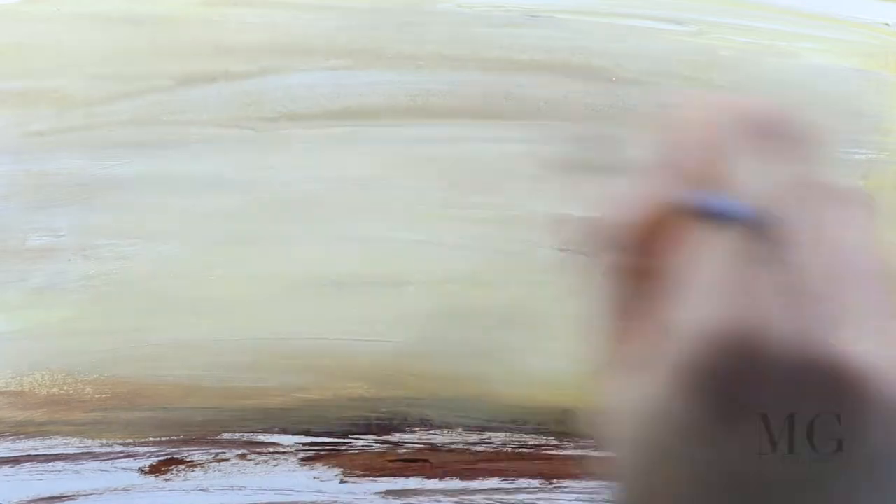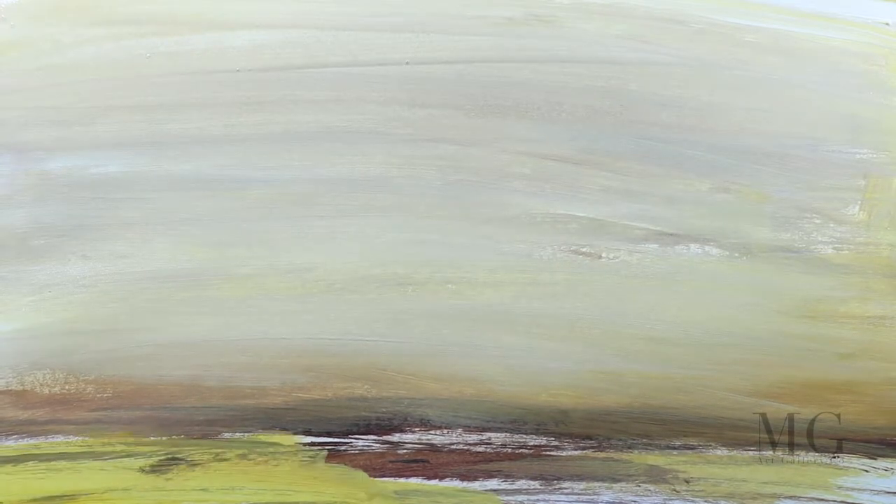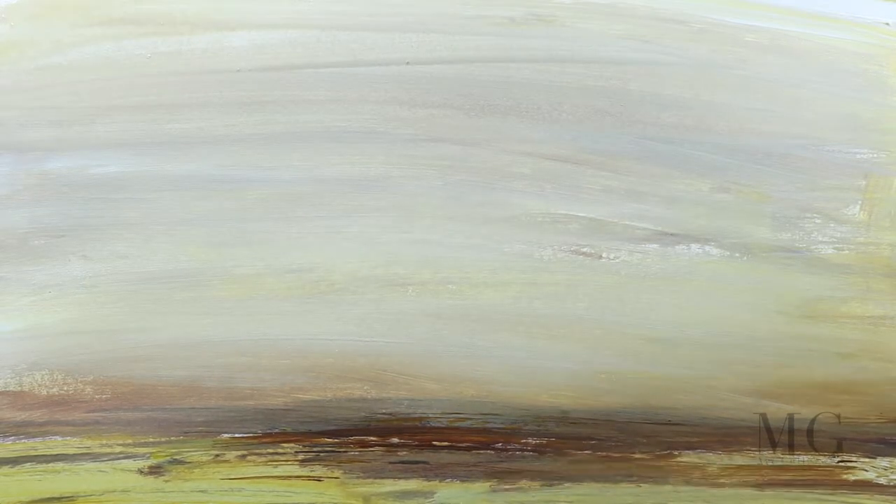I'm wrapping it all up with a layer of transparent yellow and I'm blending it all in, then I'm going to drag the same color on the land. I'm going to add more touch-ups with the brown to enhance the land, and this is the background.